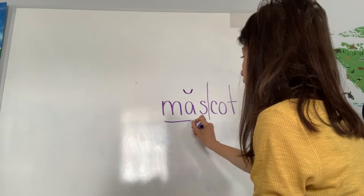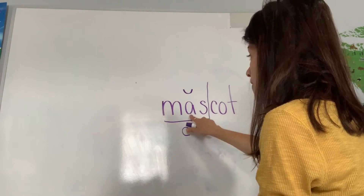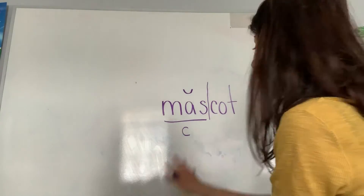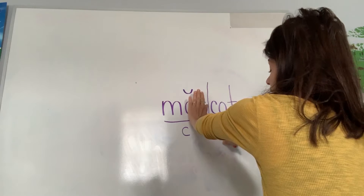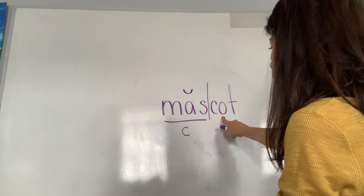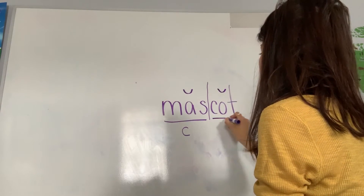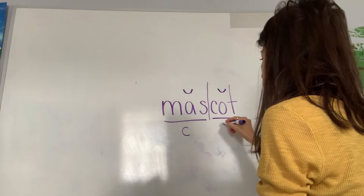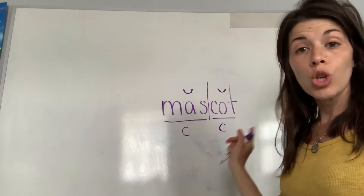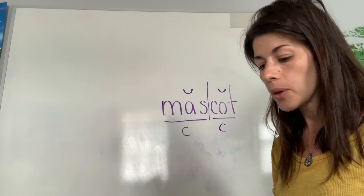Because the vowel A is closed in by the S, that makes it a closed syllable, which means I need a breve on top. I underline the syllable and put a C below because it's closed. Now moving on to 'cot,' the second syllable — the O is closed in by the T, so I put a breve on top, underline it, and mark a C below. I have two closed syllables in this word: 'mas' and 'cot.'